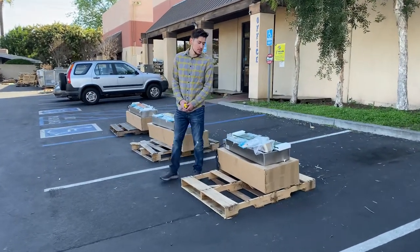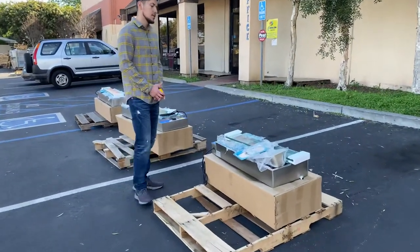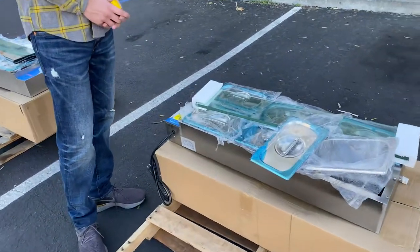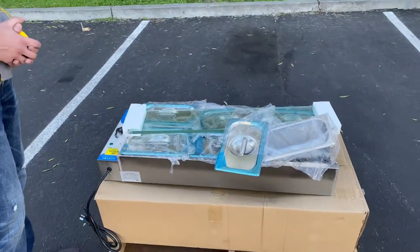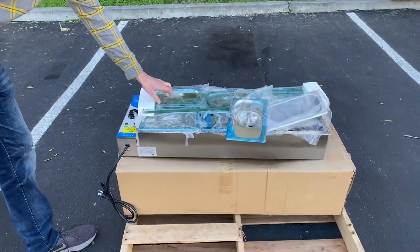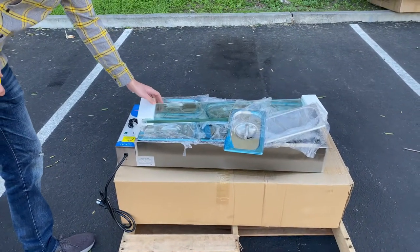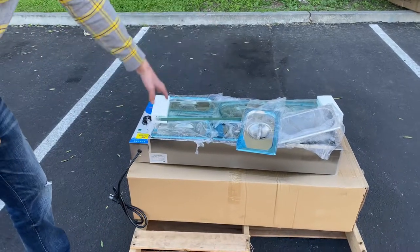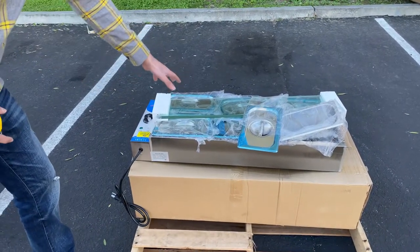Hello everybody, today we're going to go ahead and demonstrate one of our brand new items. You're going to be looking at one of our new electric countertop Bain Marie warmers. It will come with a glass lid right here — you have to install this yourself. As you can see, it has six pans that will be provided with the warmer as well.